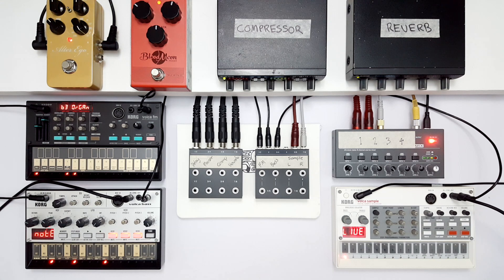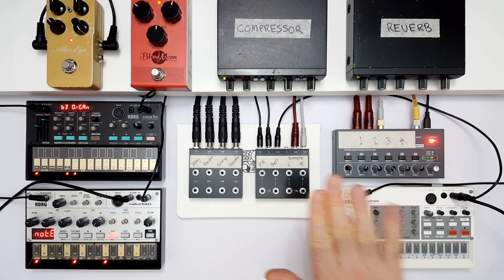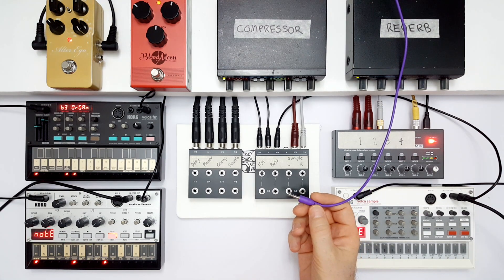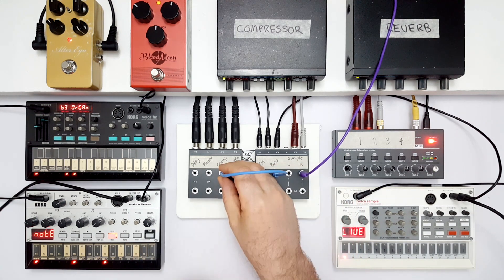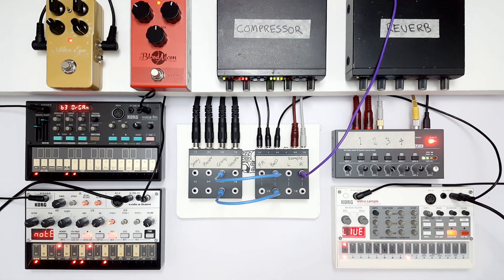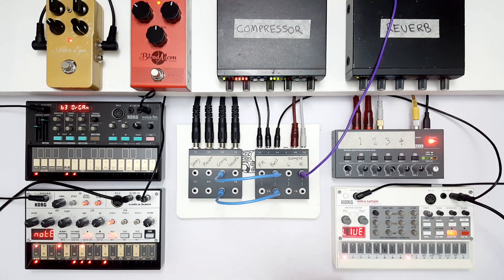Time for trick number one. We're going to create some punch by getting the bass to duck around the kick using our compressor. To do this, I've panned all the drum parts on the sampler hard left, except for the kick, which is in the center. This means that from patch point 4, we'll only hear the kick. This cable is connected to the side chain input of the compressor, so we'll plug that in here to get our kick as the trigger. Now we just need to patch the bass into the main input and output of the compressor. With the compressor off — and on. So that's the compressor trick.